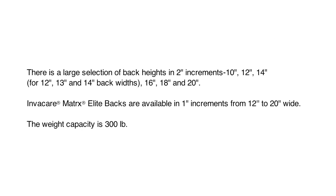There is a large selection of back heights in 2 inch increments: 10, 12, 14, 16, 18, and 20. Elite Backs are available in 1 inch increments from 12 inches to 20 inches wide. The weight capacity is 300 pounds.